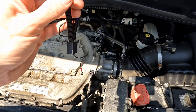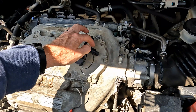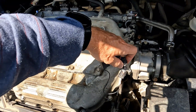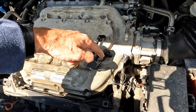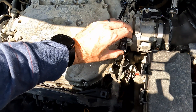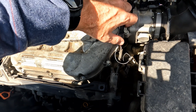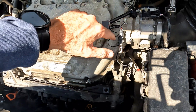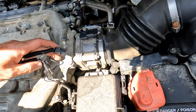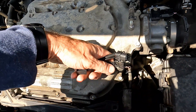Next, take the male connector of the SVCM harness and connect it to the sensor harness. It's easy to figure out because of the connector shape. Essentially, you're taking this sensor, plugging it into the SVCM module — this is where all the magic happens — and then plugging that back in. Click it in place; I heard a click, so I know that part is good.